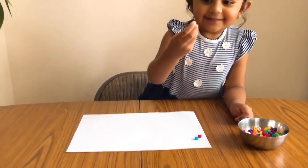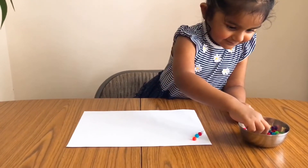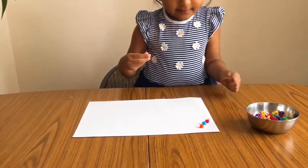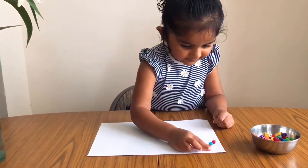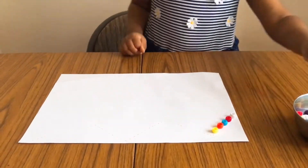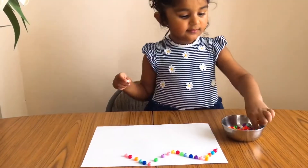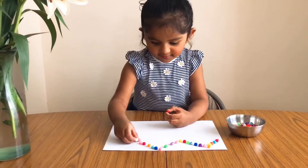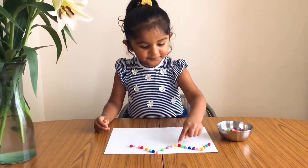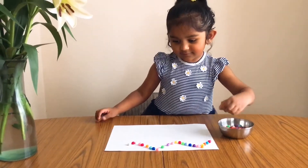One of the first exercises for writing is free strokes. We can begin by offering our kids objects that favor their grip, and then progressively change in size until they reach the pencil stage. For example, we could start with big objects like cotton balls to fill in those strokes, and then eventually reach the bead stage, and then they can use the pencil. We have practiced this in many ways and without a doubt this is the one she liked the most. This task requires a lot of work and strengthens their concentration as well.